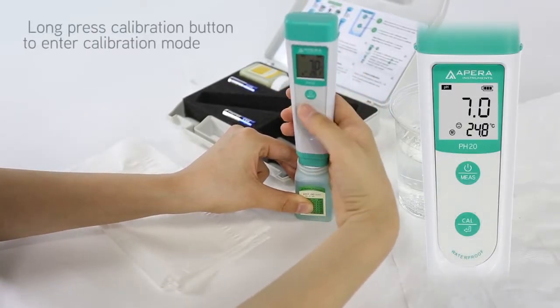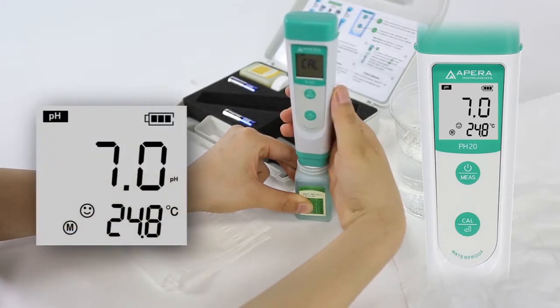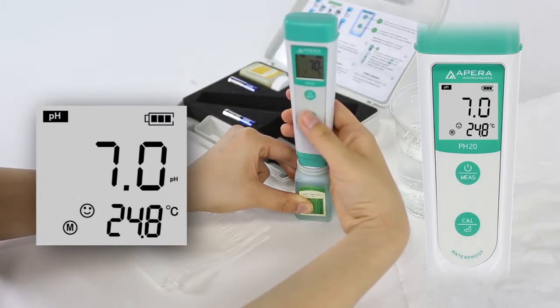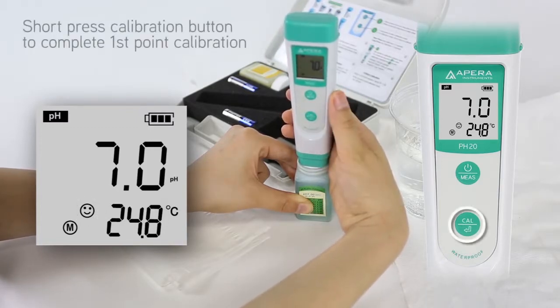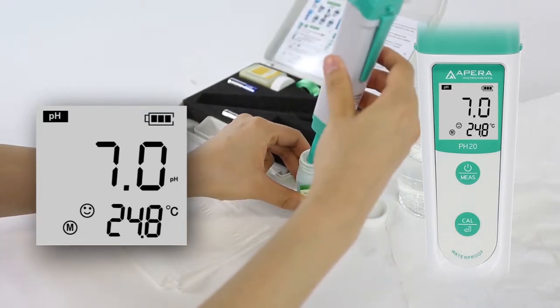Long press the calibration button to enter calibration mode. Gently stir and then allow it to stand still in the solution until the smiley face comes up. Then short press the calibration button to complete first point calibration. The tester will then return to measurement mode.